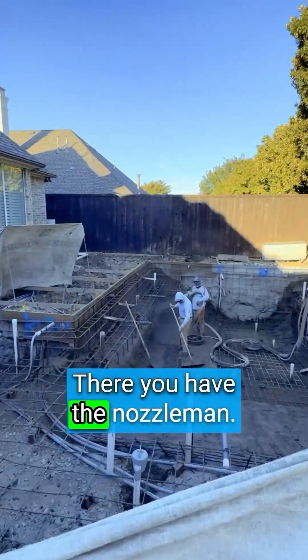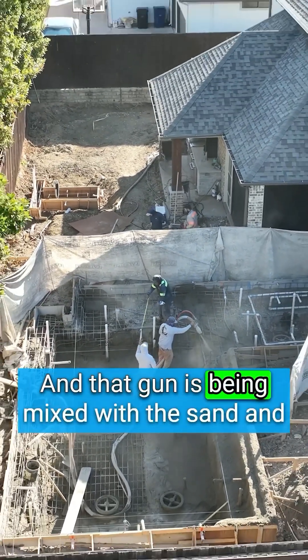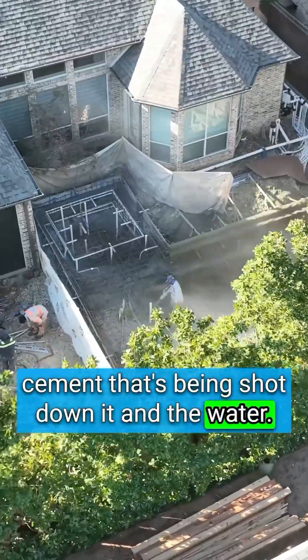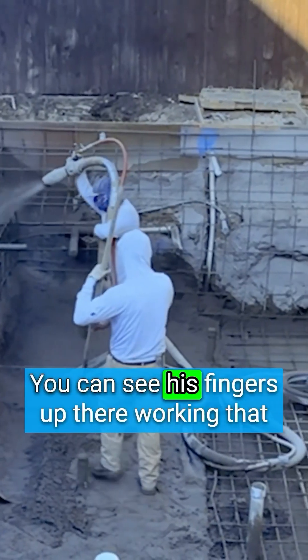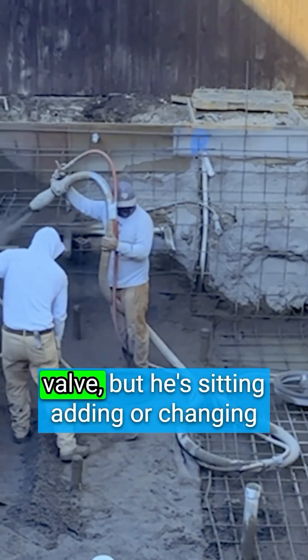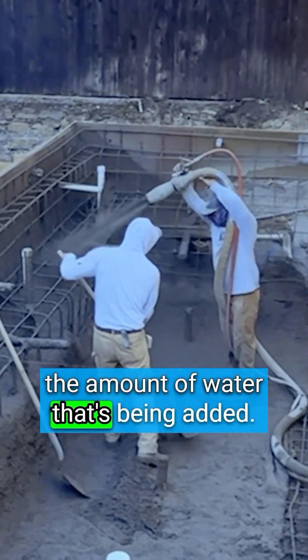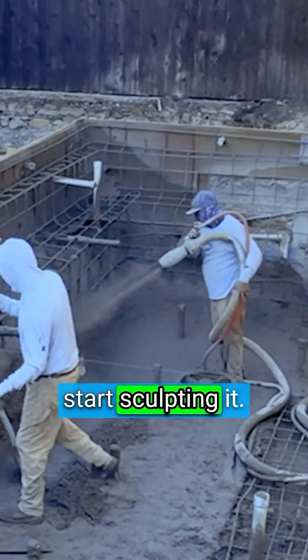There you have the nozzleman. He's sitting there holding the end of that gun, and that gun is being mixed with the sand and cement being shot down it and the water. If you see the red hose at the top, that's where he's mixing. You can see his fingers up there working that valve — he's adding or changing the amount of water being added to the mix. As it gets shot into place, he'll then start sculpting it.